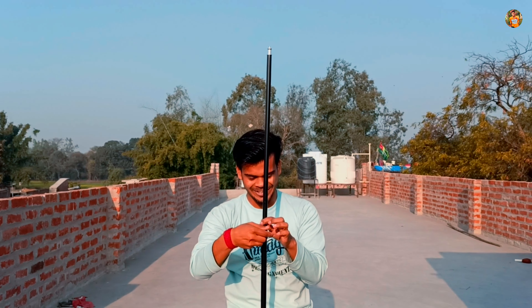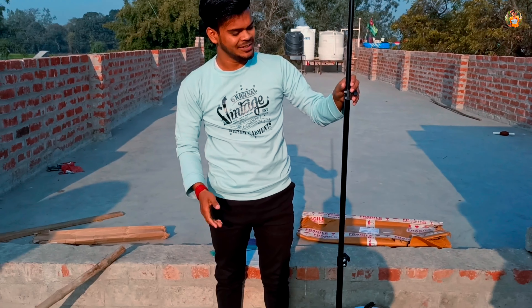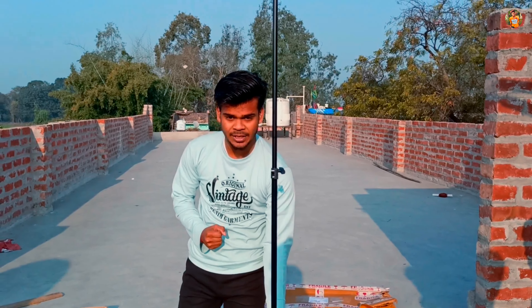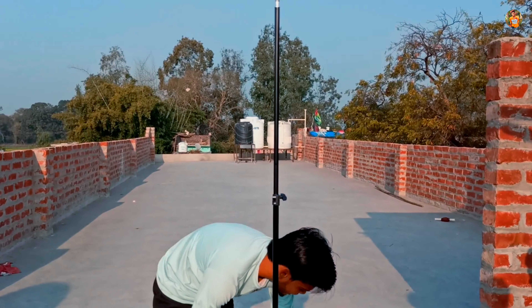This one is already done. I have used the ring light. This is the one that I have used. It has come with a ring light.